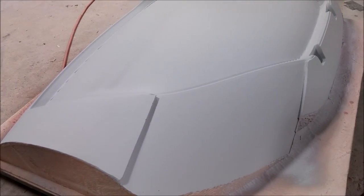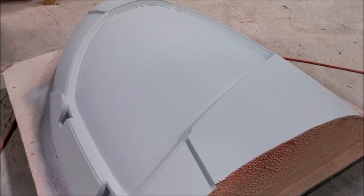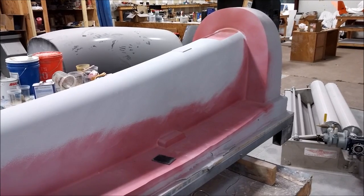They still need some work with sanding, but they're gonna do the trick. These door frame pieces are going to be used to create an insert for the door frame that goes into the roof mold when we actually lay up the part — you'll see that later on.